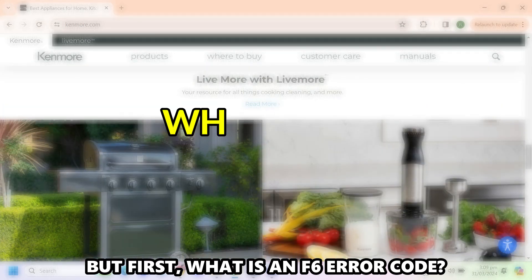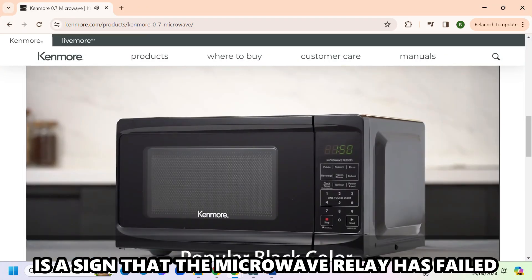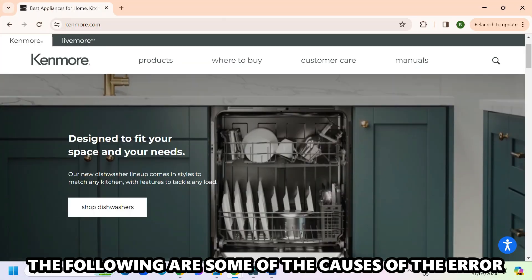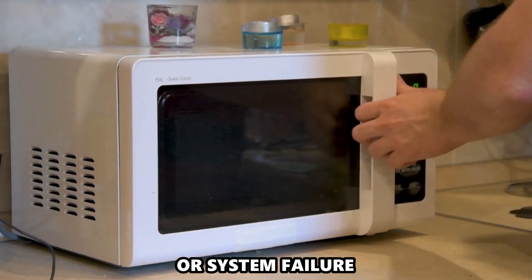But first, what is an F6 error code? An error code F6 from a Kenmore Microwave is a sign that the microwave relay has failed. The following are some of the common causes: a faulty relay control board, bad wiring, or system failure.